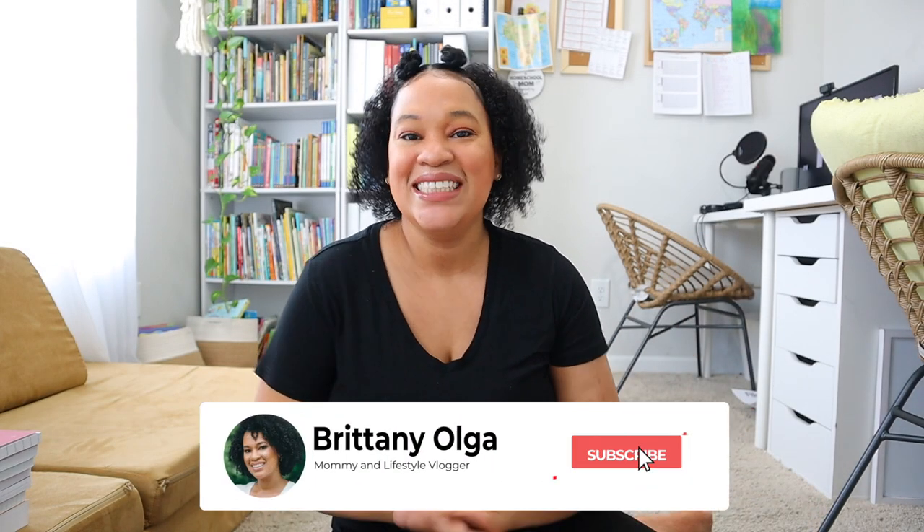Hi you guys, my name is Brittany and welcome back to my YouTube channel. In today's video I'm going to share with you all of the school supplies that I bought for my upcoming homeschooling year. I cannot wait to share with you guys all the homeschool supplies that I bought for our school year.